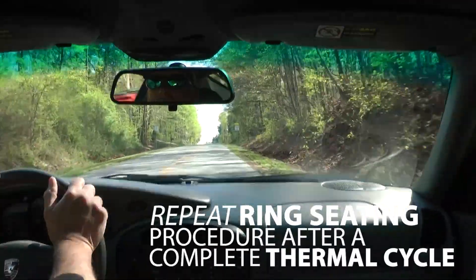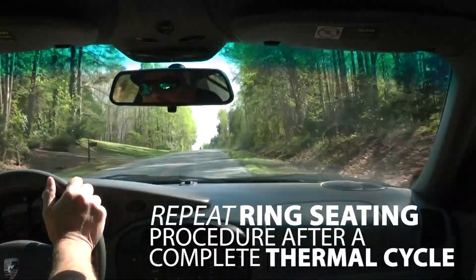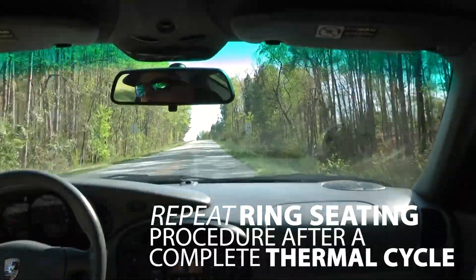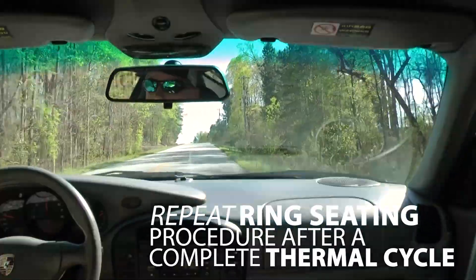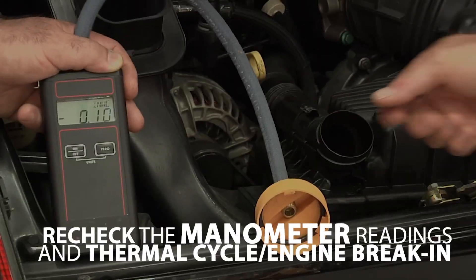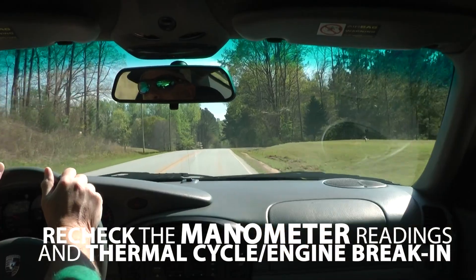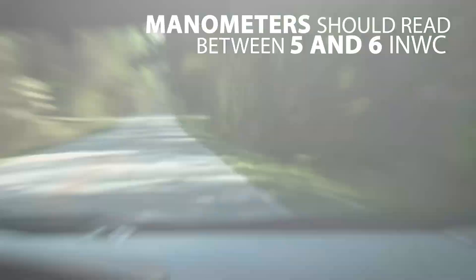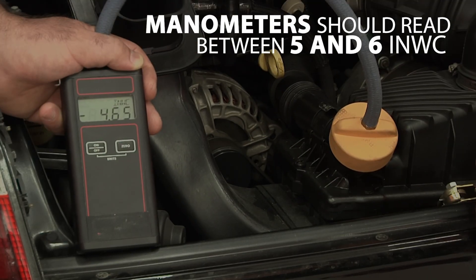Repeat the ring seating procedure after a complete thermal cycle. It is important to let the engine cool off completely before going back out for another round of engine braking, but only once the engine has reached full operating temperature. Recheck the manometer reading and repeat the thermal cycles and engine braking until the rings are fully seated. The manometer should read between five and six inches of water column, assuming the engine has conventional piston rings and a factory Porsche AOS.